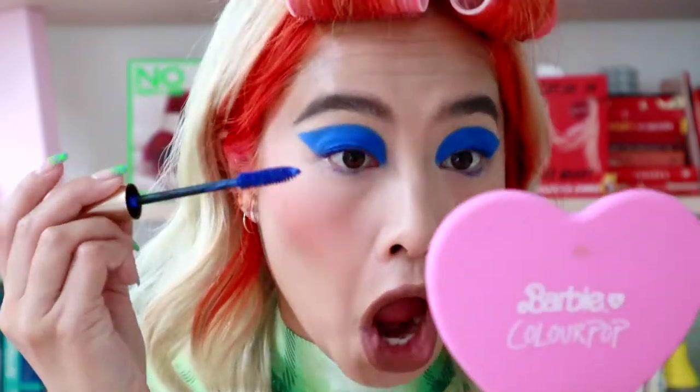I'm just gonna go ahead and do another layer of mascara. I should just keep talking like this forever. My glasses, my glasses. Just had a hearty breakfast of rainbow sour strips and now I'm ready to start my day. Welcome back to my channel. It's Yuling.